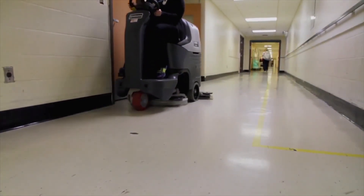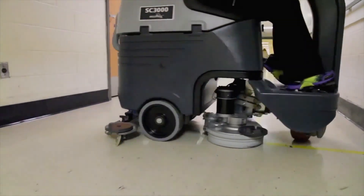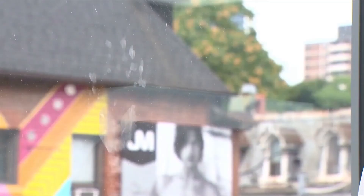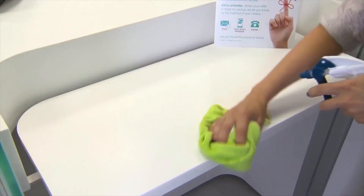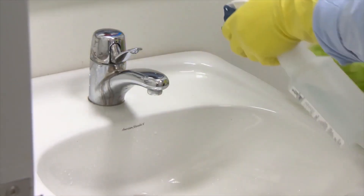Aqueous ozone can clean every surface you can imagine: floors via mop or scrubber dryers, windows and other glass, store shelves, counters, sinks and toilets.